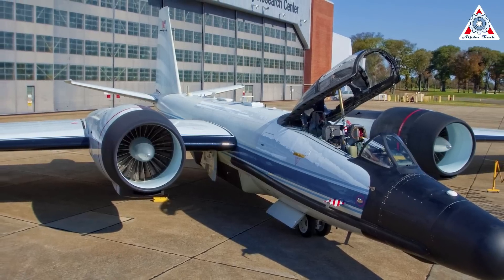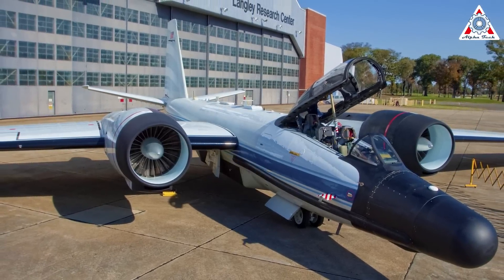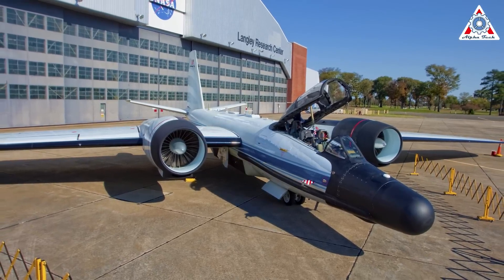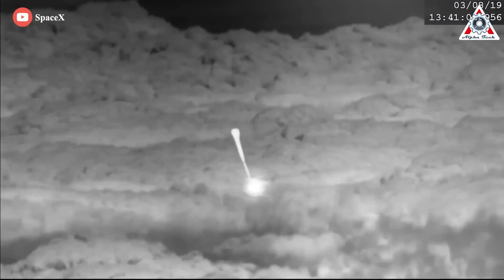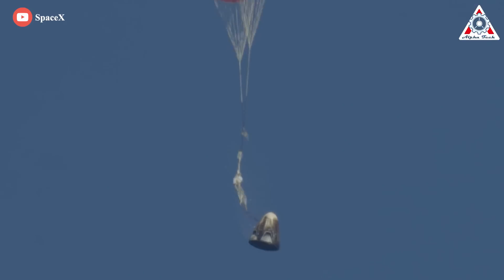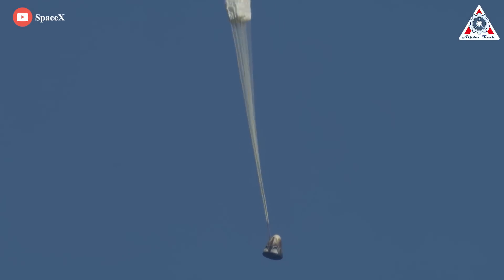The imaging system will be flown on NASA's WB-57 aircraft, operated by the agency's Johnson Space Center in Houston, Texas. This aircraft has been used previously to observe SpaceX missions, like the Dragon DM-1 mission, which tested SpaceX's Crew Dragon capsule in 2019, before the DM-2 mission flew astronauts Robert Behnken and Douglas Hurley and resumed flights to the ISS from U.S. soil.